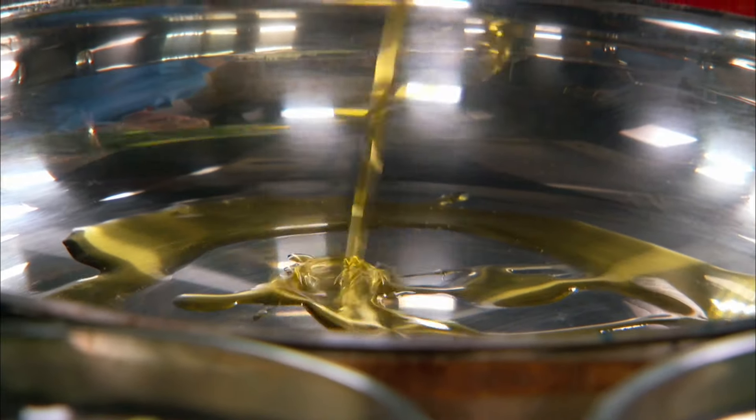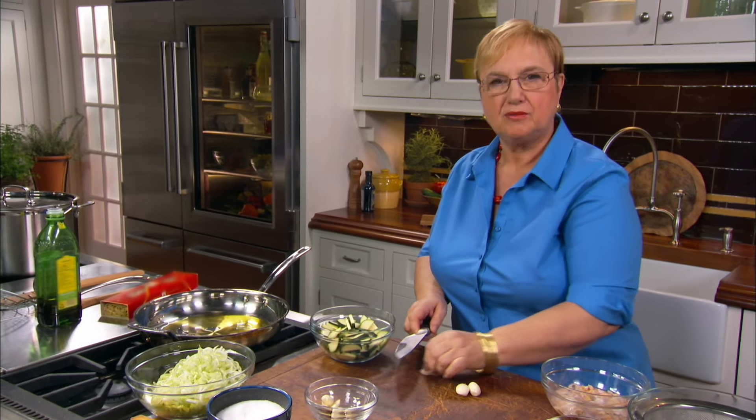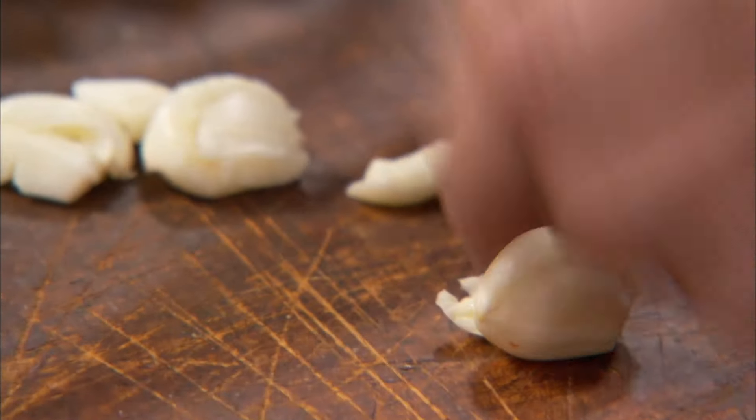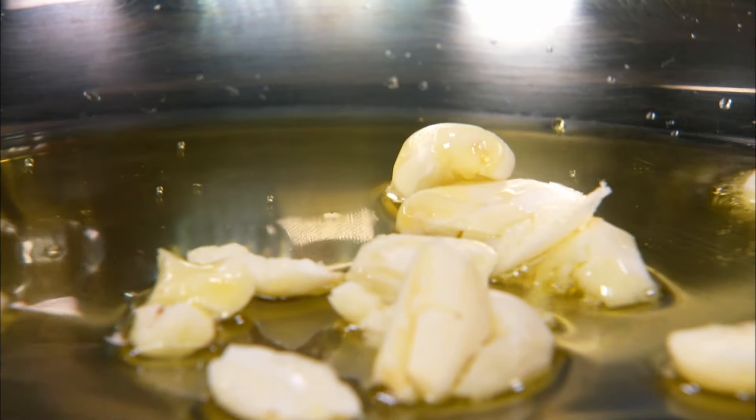A nice wide pan — you want to be able to put the pasta in here and toss it. Garlic. I'll crush it because I have so much going on, but I'll still get a lot of flavor out of it. Just whacking it. Let's begin with that.